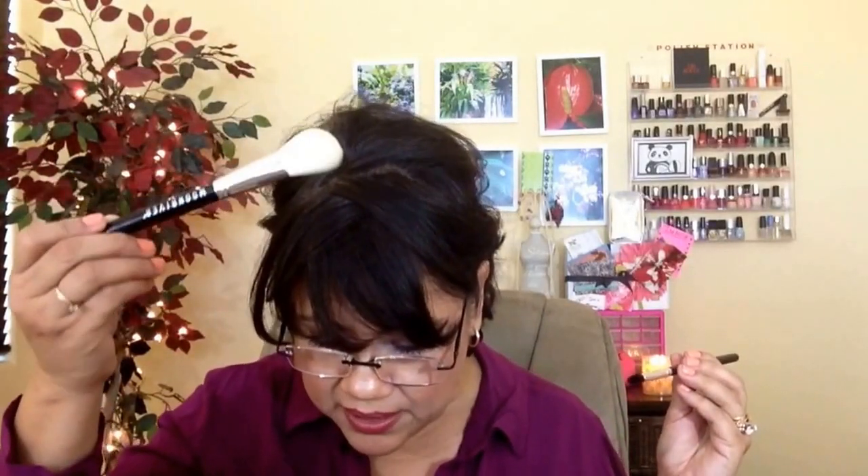The next one is the small tapered blending brush. This one is also $7.95 and made of goat hair. I would compare it in shape to the Sigma pointy one that I really like, but this one is really nice to use for that effect as well. I really like this for the outer V, or even for putting eyeshadow down right here along the lower lash line.